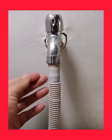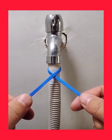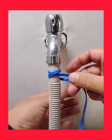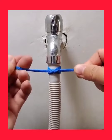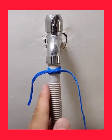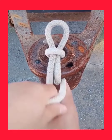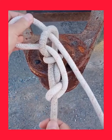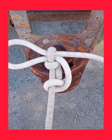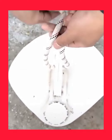A genius way to secure a loose tube is by using a shoelace and this tying technique. Let's see what we have here. When it comes to such knots, you must learn both ways to tie and untie it.